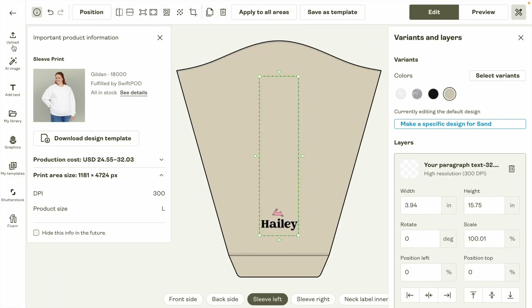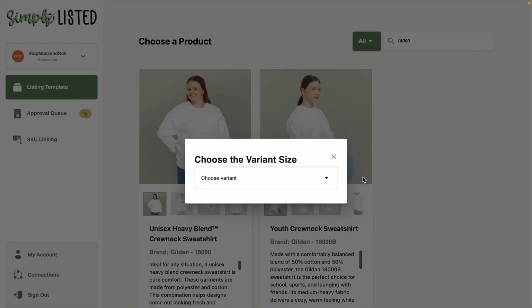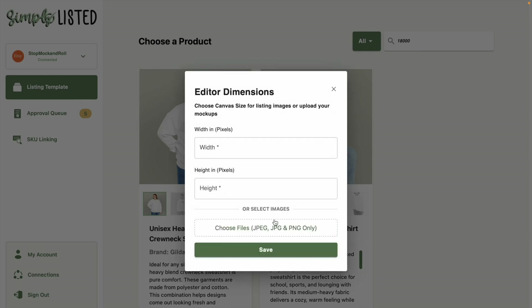A mistake a lot of people make is accidentally choosing the wrong print provider. For example, mine says Swift POD Gildan 18,000 — some people accidentally choose the Gildan 18,500 or have Printify Choice on Simply Listed set differently. So if you go to use your template and nothing is matching, go check that the print provider matches in Printify. The next thing you need to do is choose size large for the print area size, then click choose files and upload the mock-ups for your template. I recommend saving all your photos in Canva at the same size and uploading them all at once.